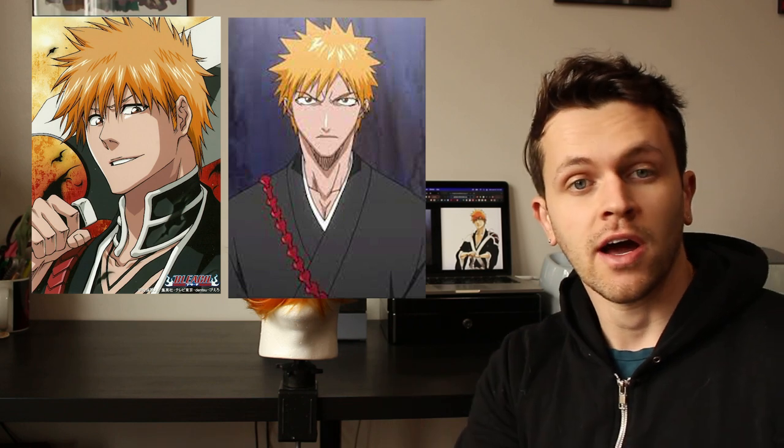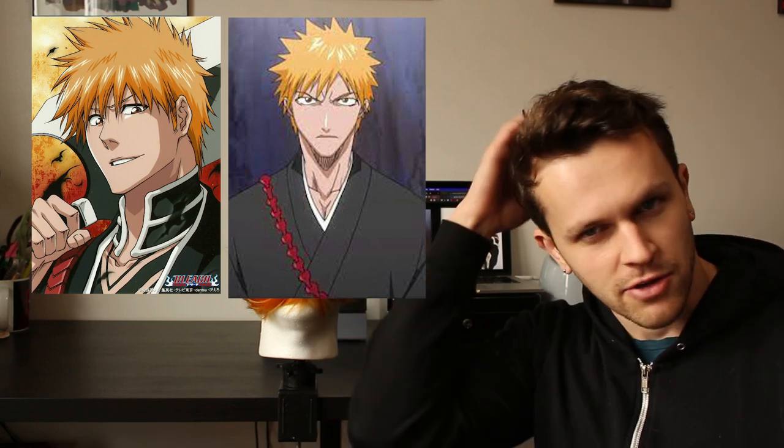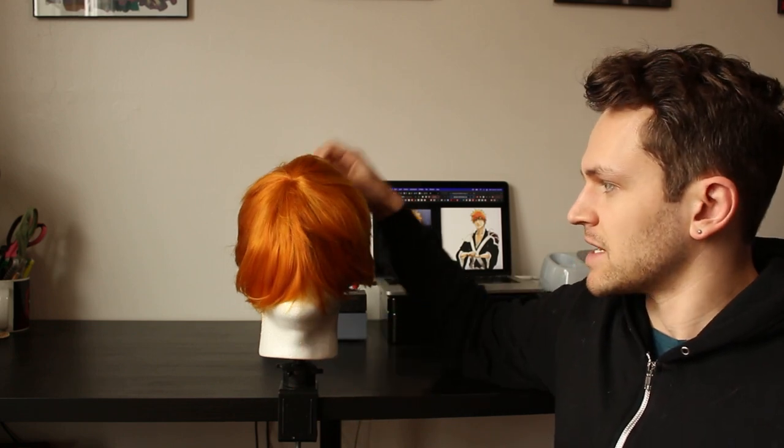First let's get started with reference photos. I have a couple pulled up behind me — one is straight on, one is a little bit to the side. It's going to give us an idea of how Ichigo's hair grows out from his head, like where that spot is where all your hair grows from. He's got a very generic spiky hair look so it's going to be pretty easy. I've got the wig propped up on my wig stand here. As you can see, the hair is extra long and there's no shape to it, but we're going to get it looking nice and sharp like the reference photos.